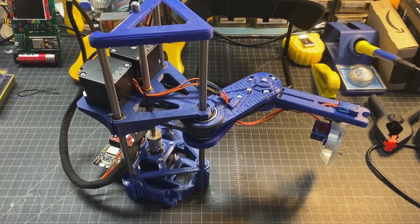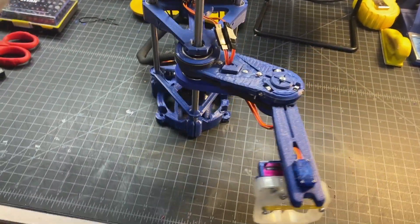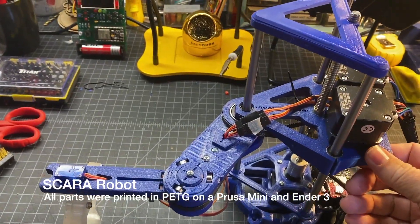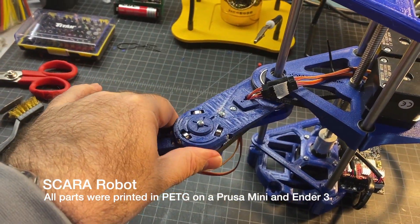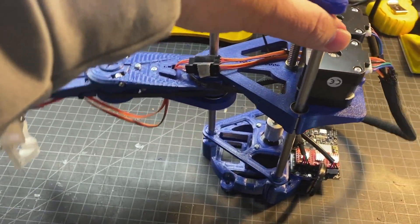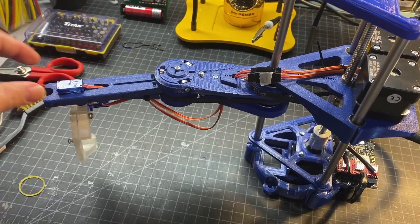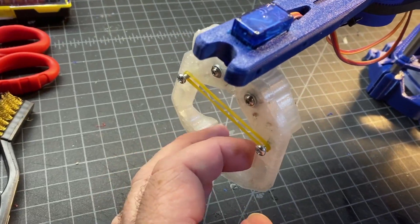Here is what the completed robot looks like — just wanted to show that before I get into too much of the details on the build. All the parts overall went together. I did have a little bit of over-extrusion, which required the use of a file to clean up some parts, but it really wasn't that bad. I really like the way it fits together — it's very solid. The belts all move well when it's powered on, and there's a little rubber band to help keep the clamp tight.